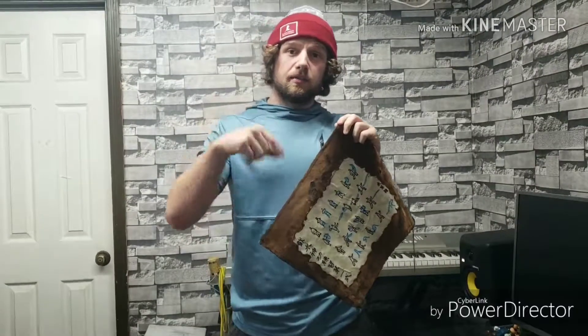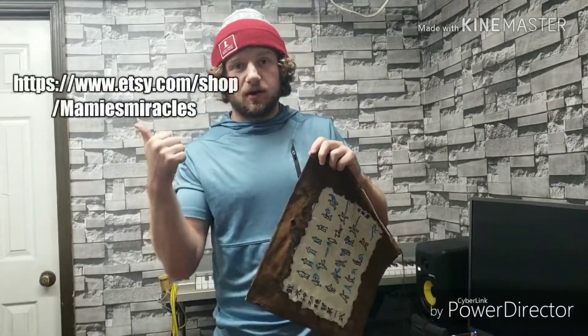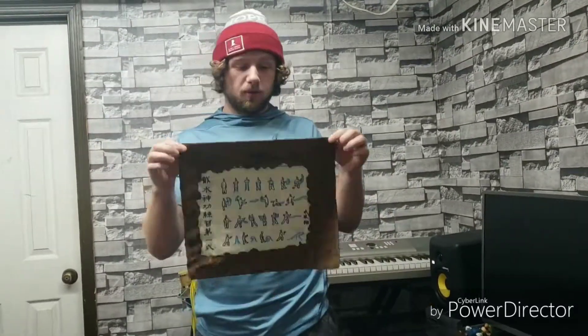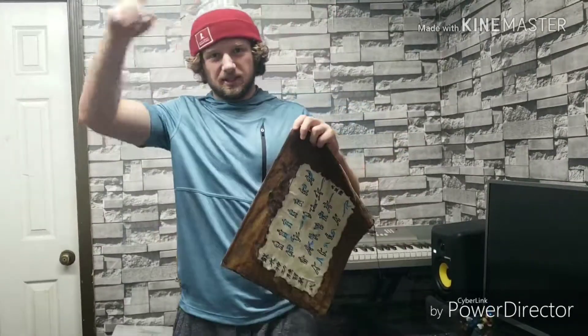If you enjoyed watching this video and are going to make one yourself, please give it a like and comment below with the ones you've made so we can see what you've done. If you don't want to make one but do want to own one, there's a link to our Etsy shop where you can buy one. Don't forget to subscribe — we'll be bringing more crafts your way. Thank you, and God bless.